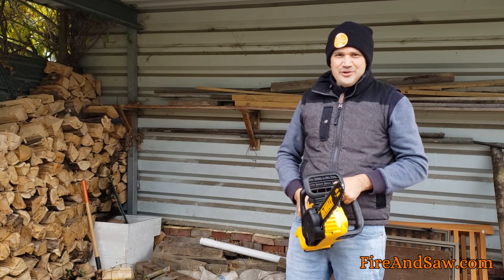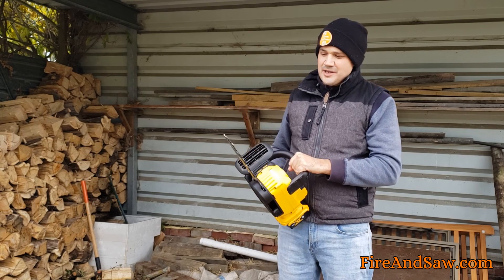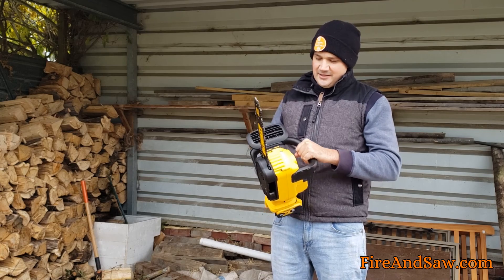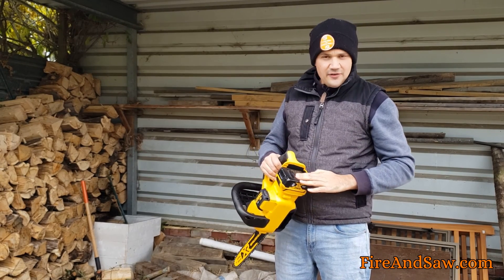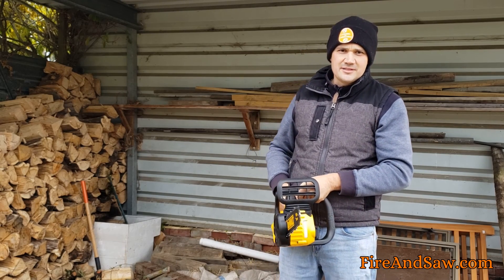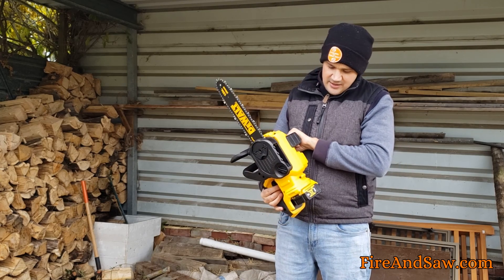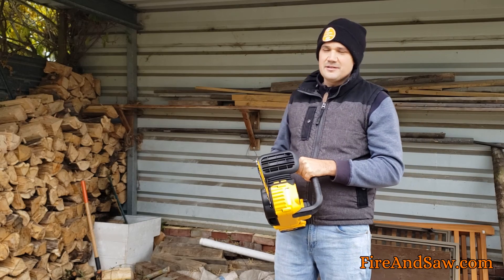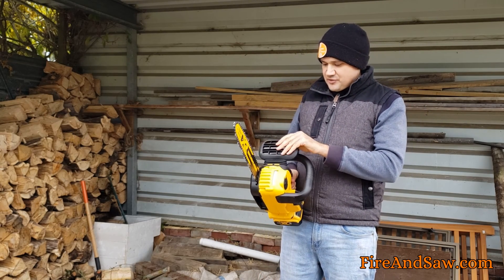Hey guys, I'm Dan from Fire and Saw and today I'm checking out the DeWalt MaxxR 20 volt chainsaw. It comes with a 12 inch bar and a 5 amp hour battery, which is said to last between one and two hours depending on the type of work you're doing. It charges really quickly — the battery came uncharged but it charged within an hour.